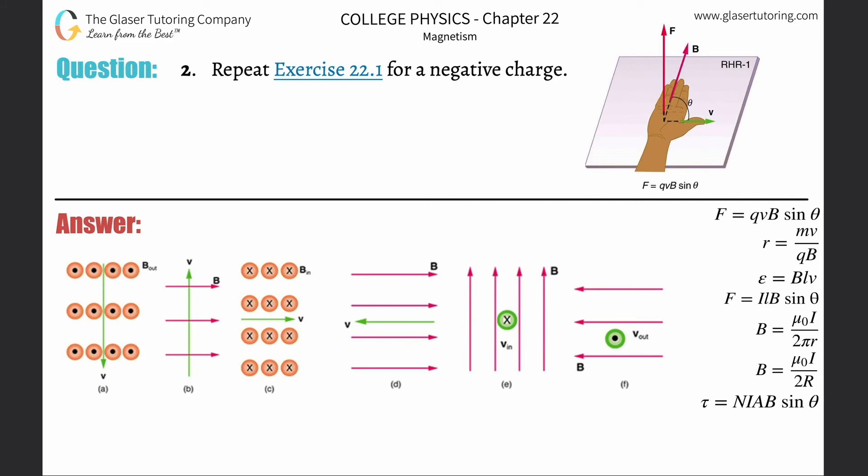Number two: repeat exercise 22.1 for a negative charge. Please take a look at number one — I went through a very detailed analysis of how to think through this. I'm going to make one adjustment here and then we're going to run through this problem. Please review number one for a full analysis.